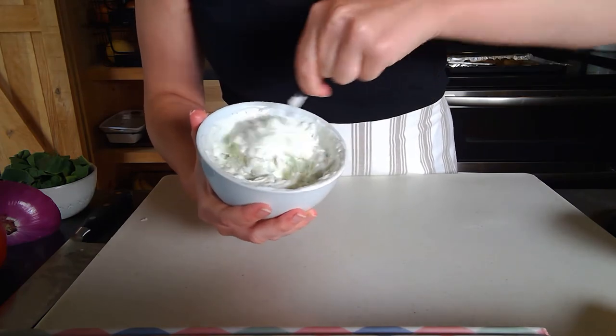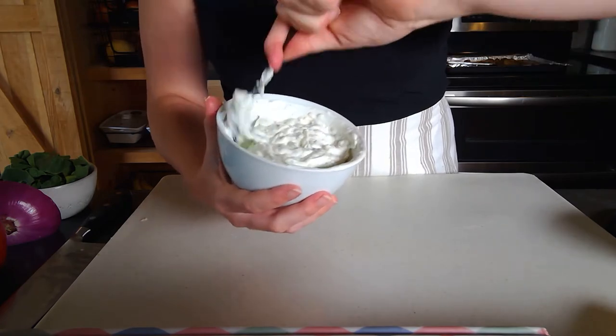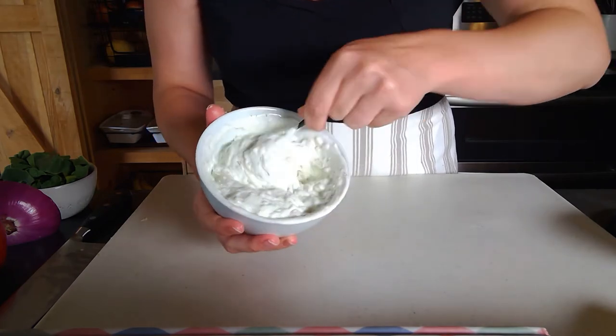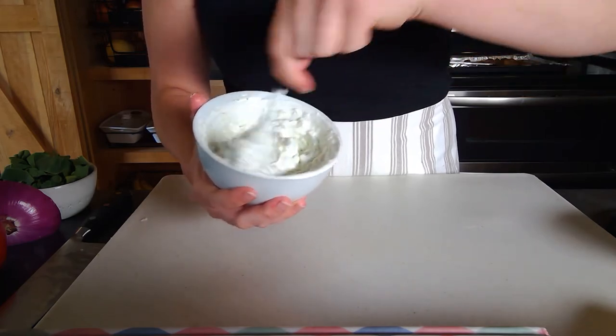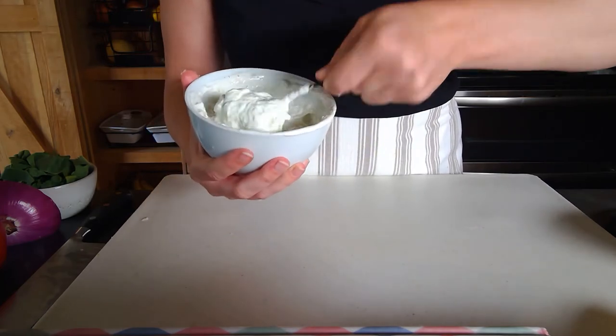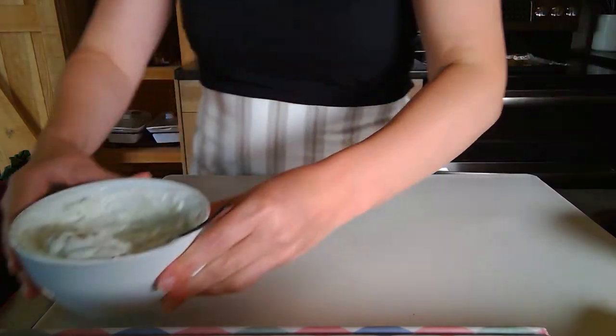I love using yogurt as the base of dips — it's also very common in Mediterranean dishes like Greek food. The raita is all ready to go. Now we're going to put together a plate. We have some sides here and we're going to build the full dish.